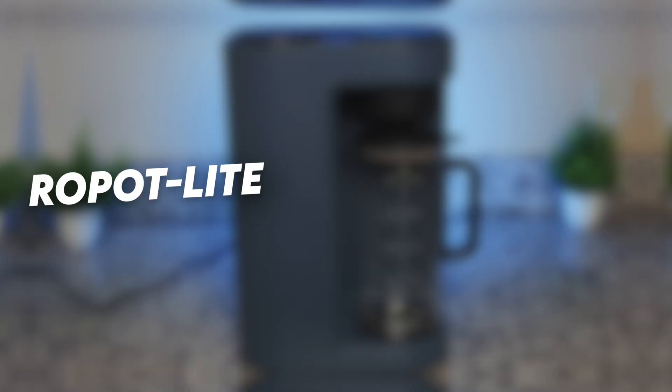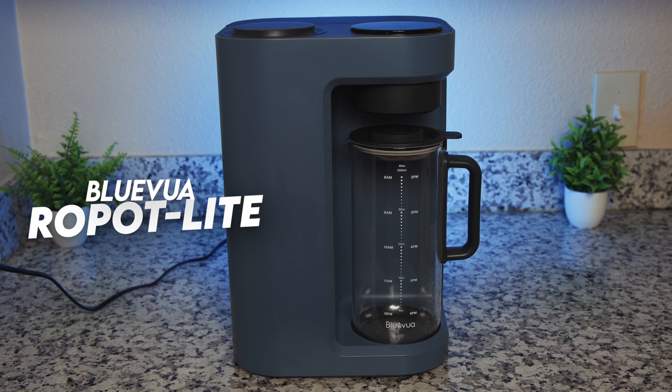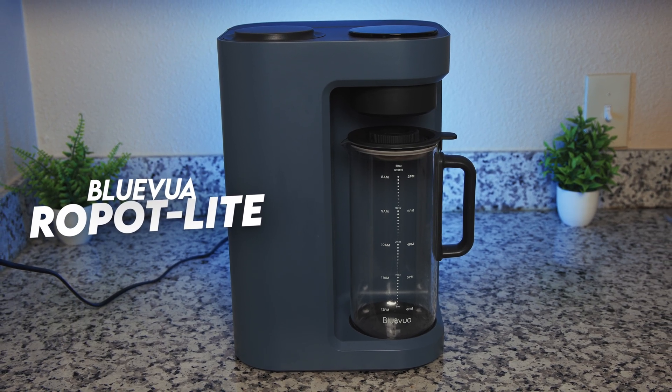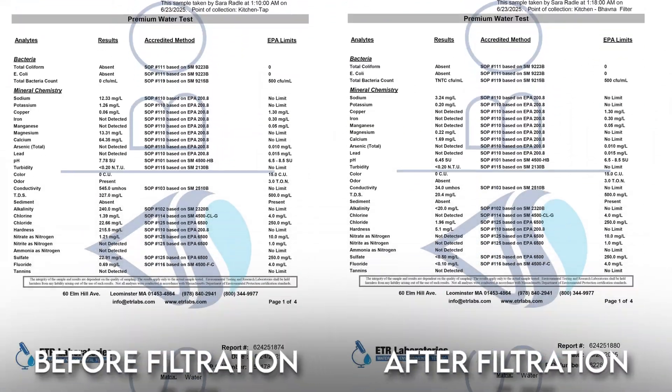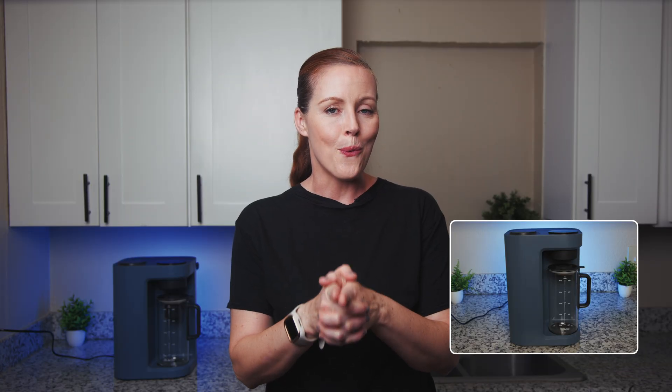Hi, I'm Sarah from BOS Water, and in today's video we are reviewing the Blue Vua Lite, a countertop RO system and one of the most requested water filters here on our channel. Our review includes professional independent lab testing to evaluate real-world contaminant reduction and potential leaching. And as hinted in the intro, one of our results might raise a few eyebrows.